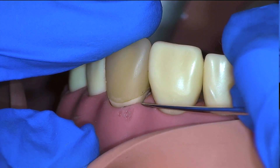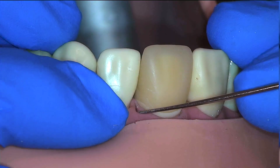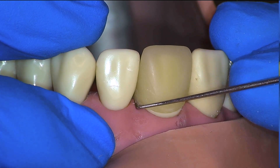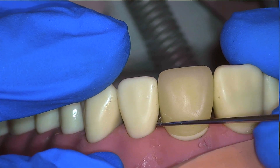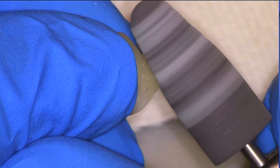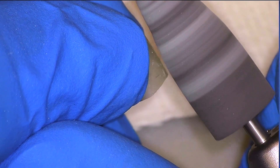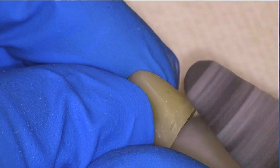We will check our margins once again with an explorer and visually, and here we can see we are much happier with both the mesial and the distal. Looking from another angle we can see there is actually a slight surplus of material where we added the flowable, so we will go ahead and remove the temporary and continue to adjust that. Here we can visually see that there is over-bulked material, and so I am just going to remove that until it matches the contour of the rest of the temporary.